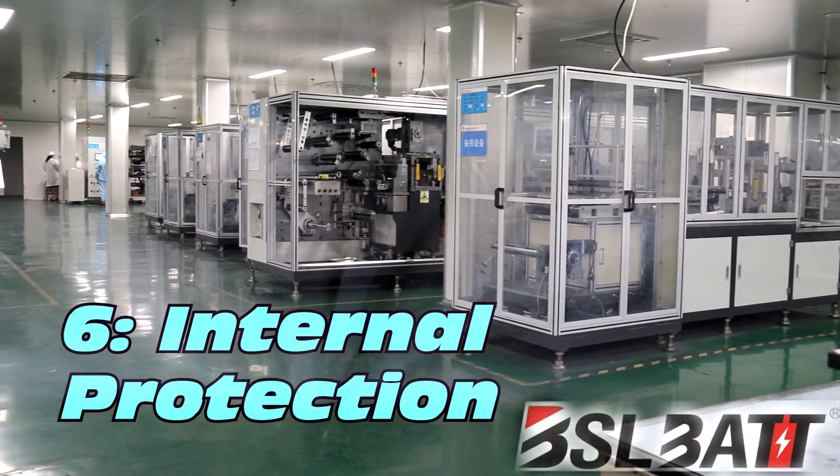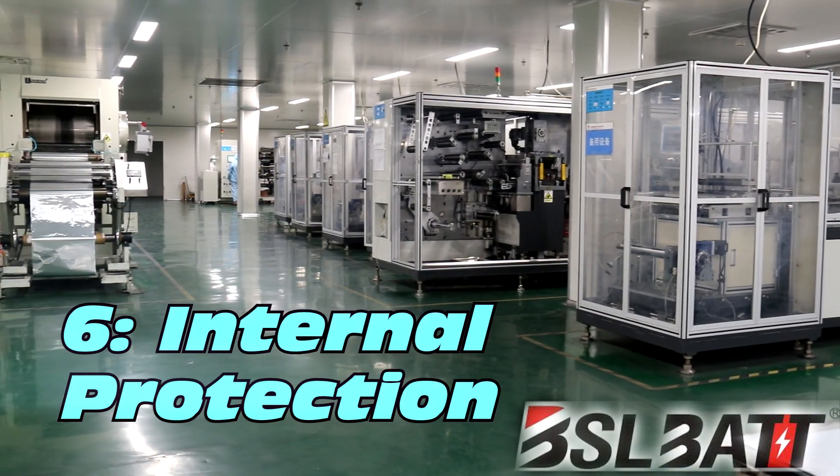Six, the charger has internal protection for over-voltage and under-voltage, as well as over-current and under-current.